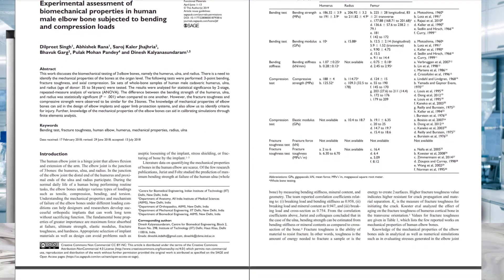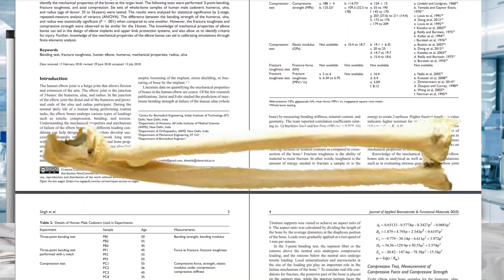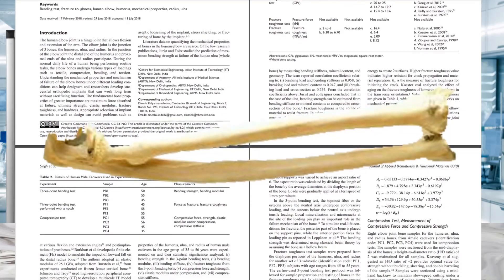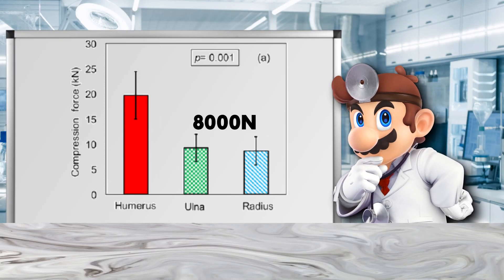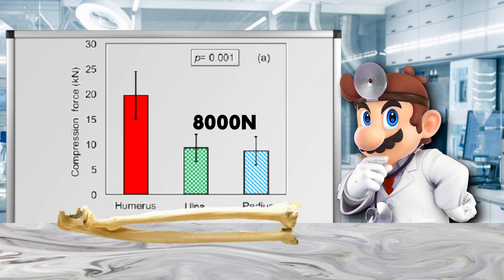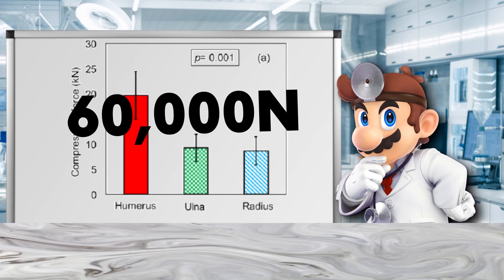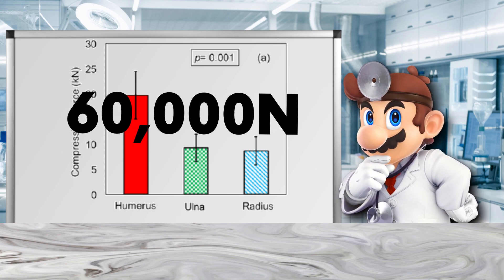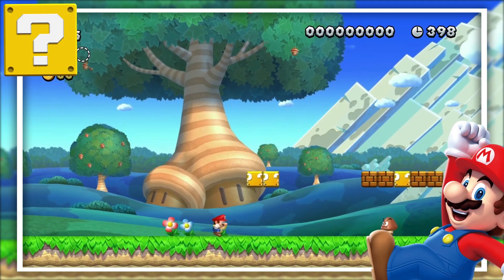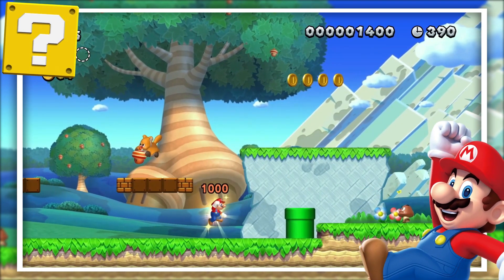A study from 2018 looked into the biochemical properties of human male bones subject to bending and compressive loads, to find out the amount of force required for bones to bend and break to the point they are no longer usable. In this study, it was found that forces as low as 8,000 newtons would cause a male human ulna and radius to fail — almost half of the 20 kilonewtons required to damage the humerus. But given that we're requiring over 60,000 newtons to punch down that wall, Mario's definitely going to end up harming himself. So, surprise surprise — punching bricks is almost the best way to break your hand outside of a baseball bat and a dare.